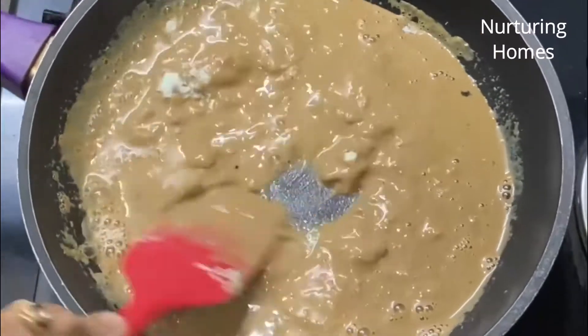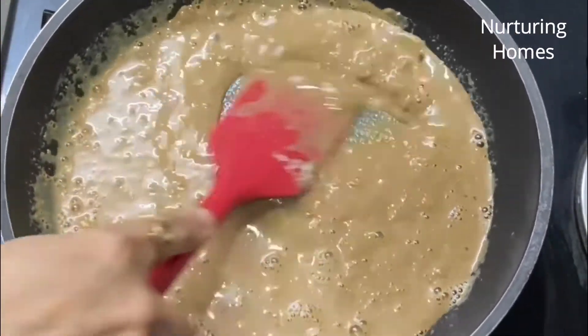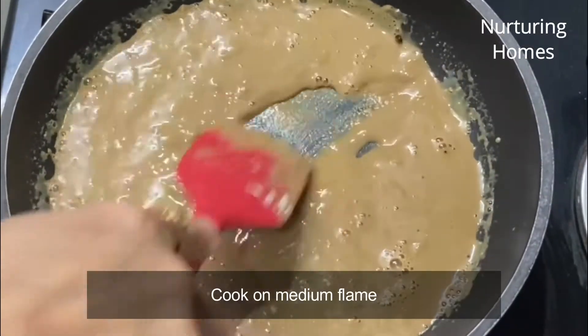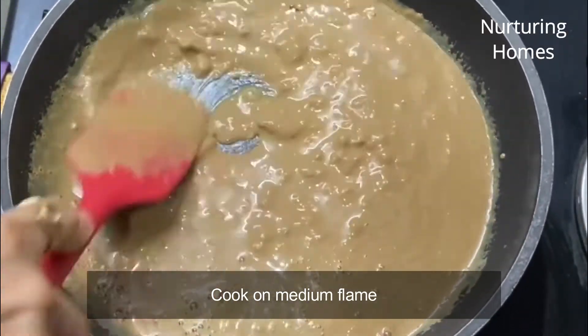Bahut hi simple aur jhatpat se banne waali recipe hai ye — bahut zyada der ismein bilkul nahi lagegi. But make sure ki aap ye lumps achhe se break karte chaliye. Gas ki flame ismein meinne medium pe hi rakh rakhi hai — bahut zyada high flame pe kaam nahi karna hai.